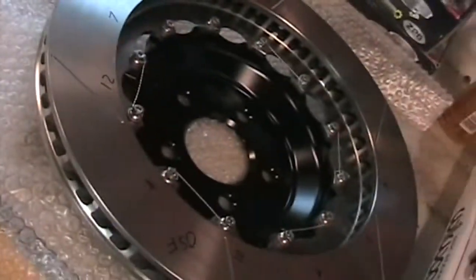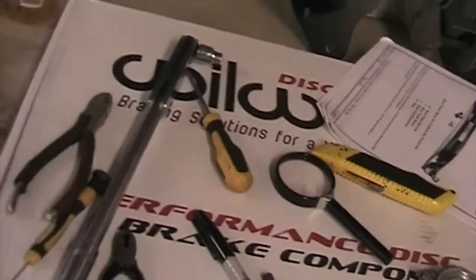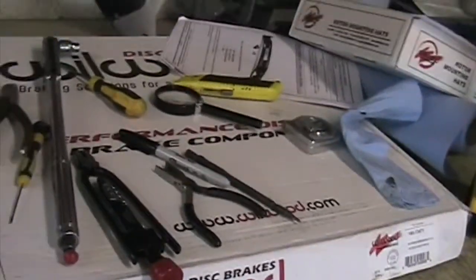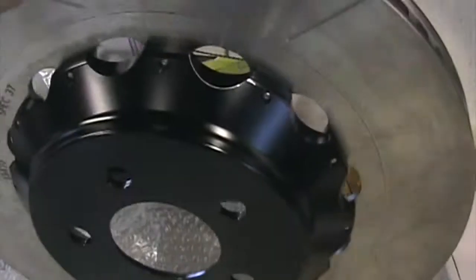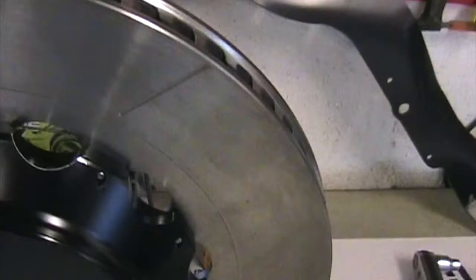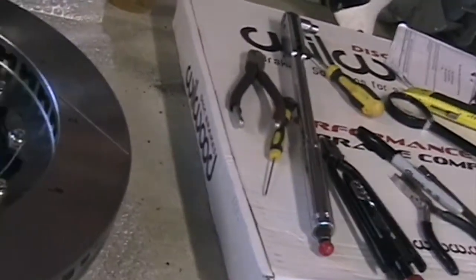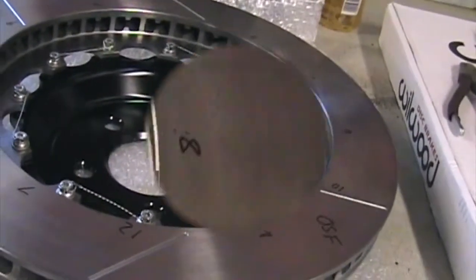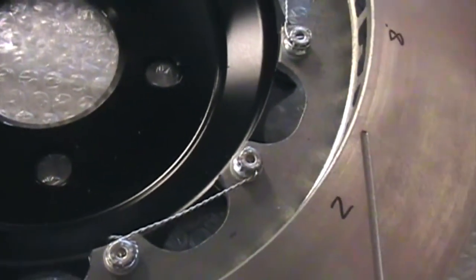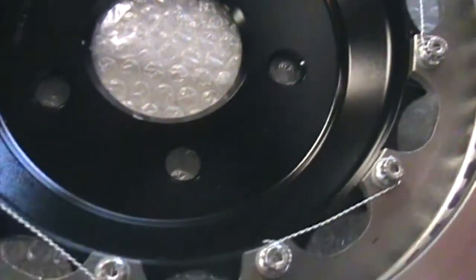So I decided to buy Wilwood two-piece rotors which need assembling. They come in two pieces: you get the bell or hat, which is the black aluminium part, and then you get the rotor itself, which is the metal part with the grooves in it. They have to be assembled correctly — these are your brakes after all. Wilwood do show you how to do it, and there are instruction leaflets that show the correct way.